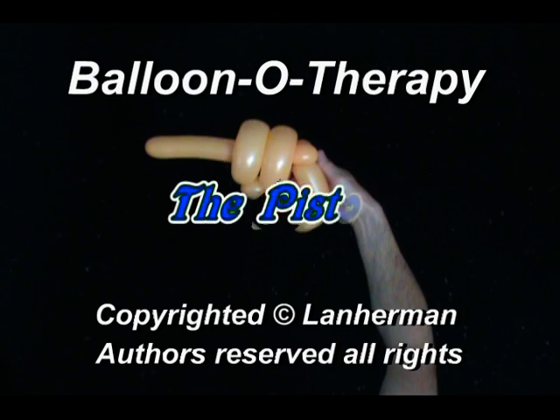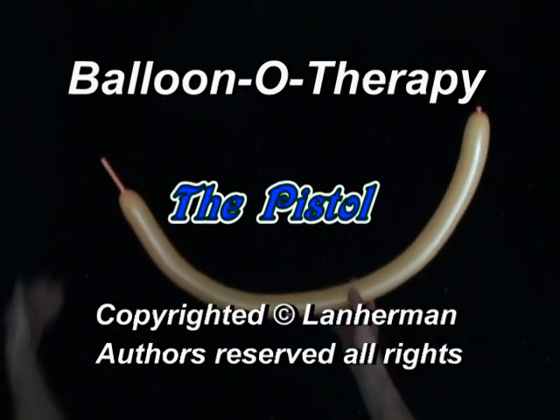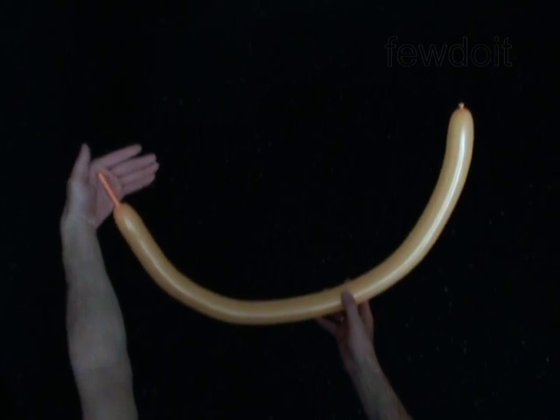Hello. We are going to make a pistol. Inflate a balloon leaving a 3-inch flat tail.